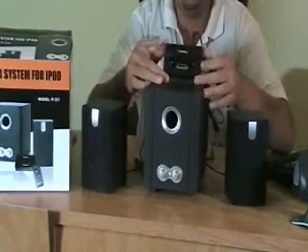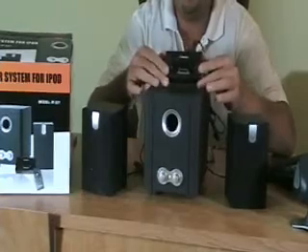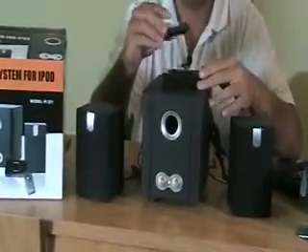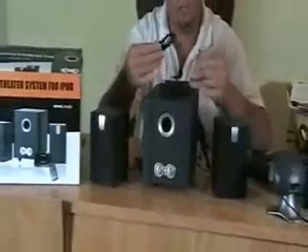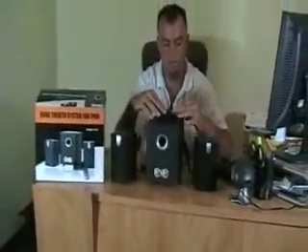Also what you're going to get is this docking port, which plugs into the back of the subwoofer. Pretty simple how this works — it's going to come with all these cups that you normally see to hold your iPod. Simply, we're going to use an iPod video. We'll take the cup and install it. It clicks right in, so now you know that's secure.